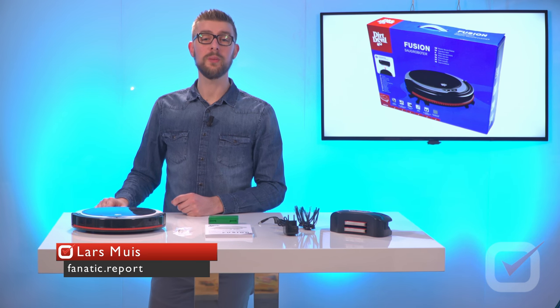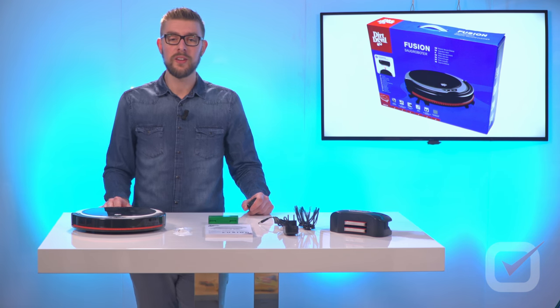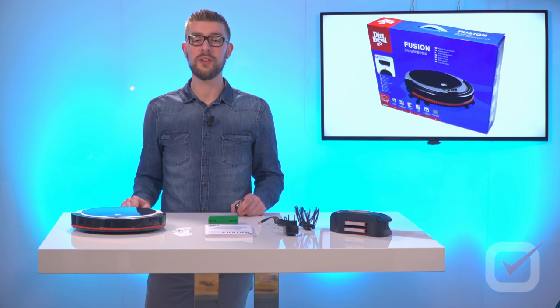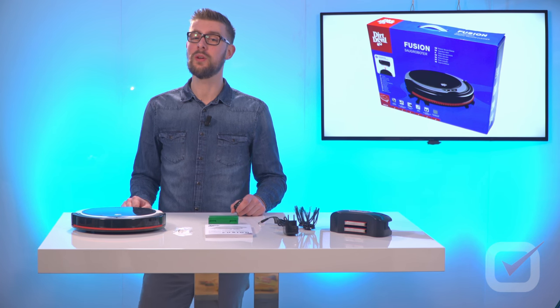My name is Lars Muys and I will be doing an independent review of the Dirt Level Fusion M611 Robotic Vacuum Cleaner. This unit is just under 150 dollars or 150 euros and is one of the vacuums in the lower segment.